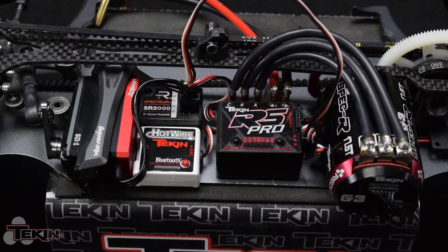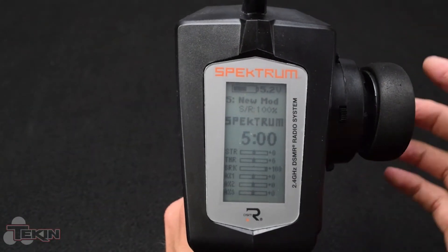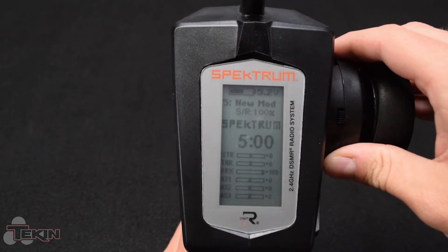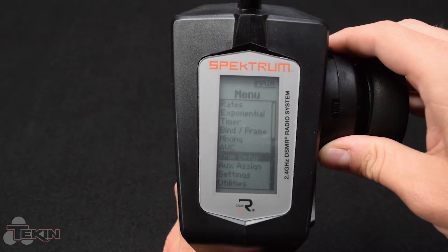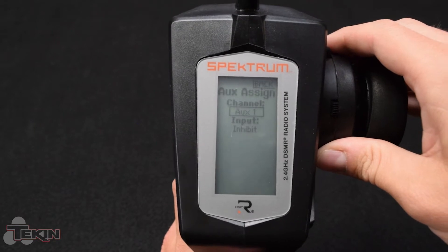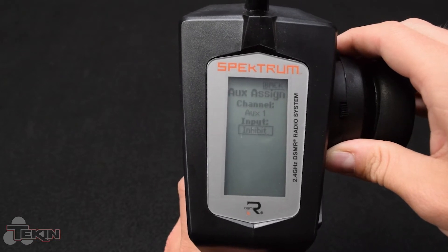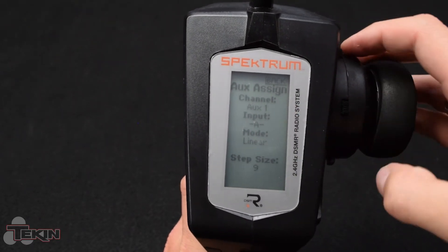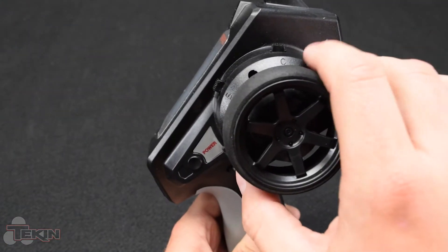That's the easy part done. Now the next part involves programming your actual transmitter. I've got a Spectrum DX5C that I'm going to set up for the third channel. We're going to go into auxiliary assignment, auxiliary one, which is the channel that our third channel plug is plugged into on the receiver. Right now it's set to inhibit, so we're going to go ahead and turn it on — this is where you can pick which switch you want this adjustable on. I'm going to assign it to the D switch right here so it's nice and reachable while I'm steering.